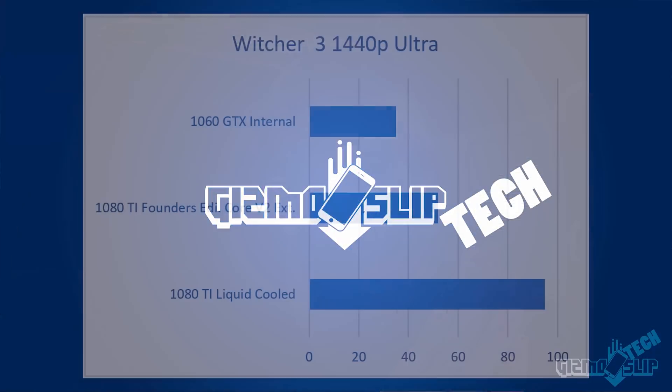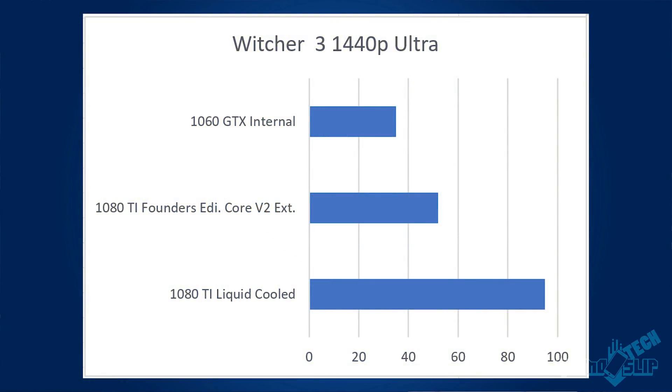Let's look at The Witcher 3 at 1440p. The desktop had 95 frames per second, the Core V2 on an external monitor had 52, and the GTX 1060 internally only had 35. You're getting an extra 17 frames per second using the Core V2, but it's nowhere near full desktop performance. That's because The Witcher 3 also leverages CPU processing power heavily, even though it still benefits from a powerful graphics card.